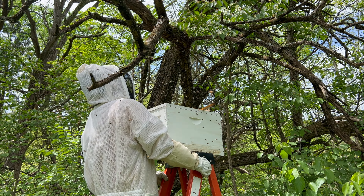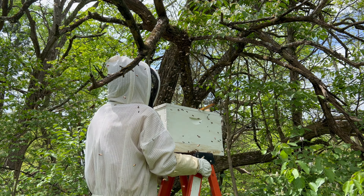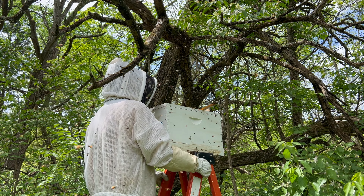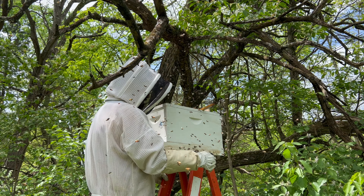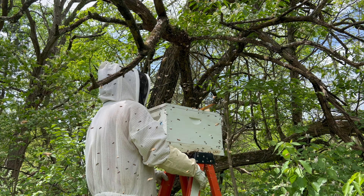A lot of bees on the bottom — definitely marching in, but from multiple locations. Because it's a screen bottom board, they're probably all sorts of confused. But that's okay.